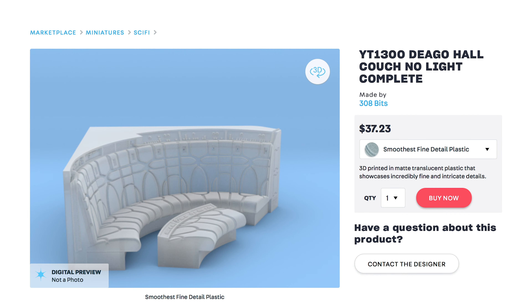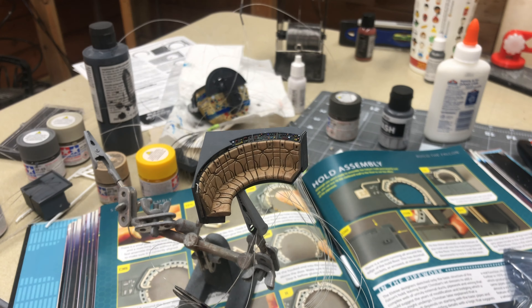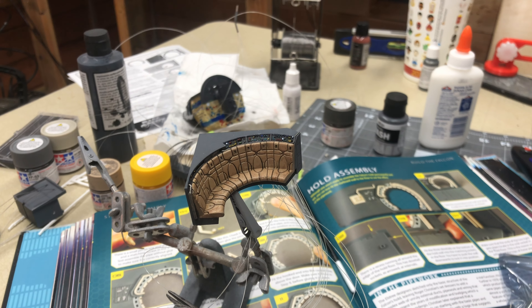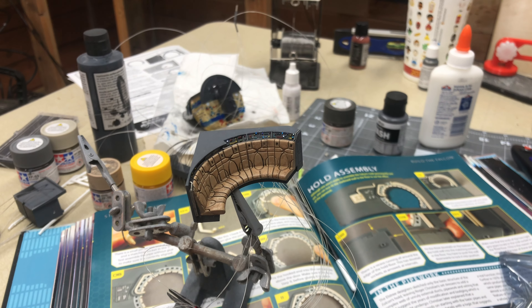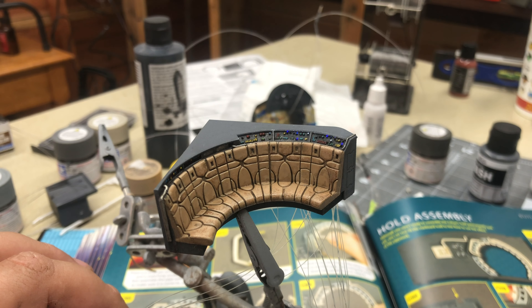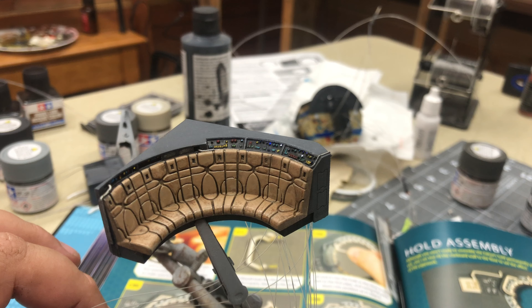This is the Shapeways part and it's from 308 Bits. They forgot to send me the little part there, but it's on the way — they're sending a replacement. And here it is painted up. The LEDs are not the correct color; I have the correct colors on order, but this is just for demonstration purposes. And this is how it turned out.